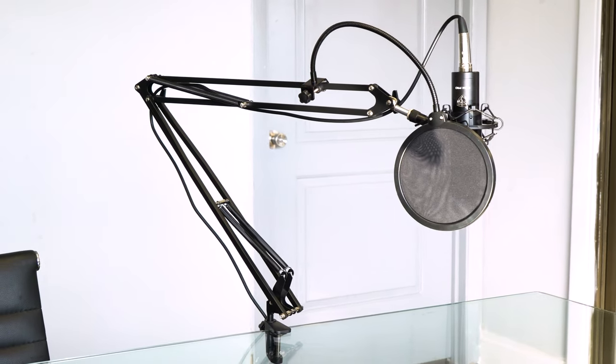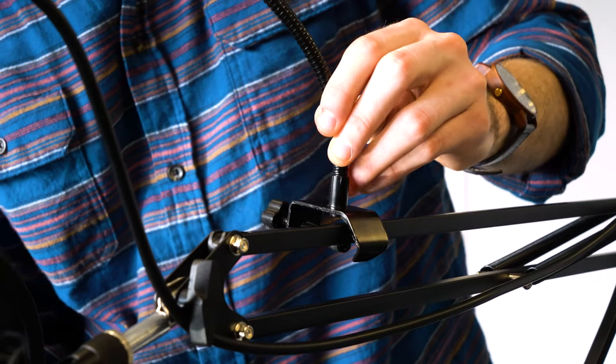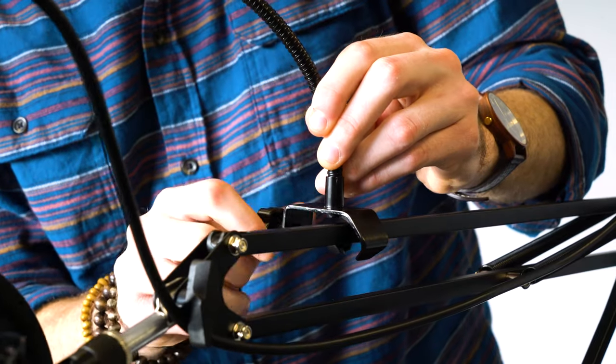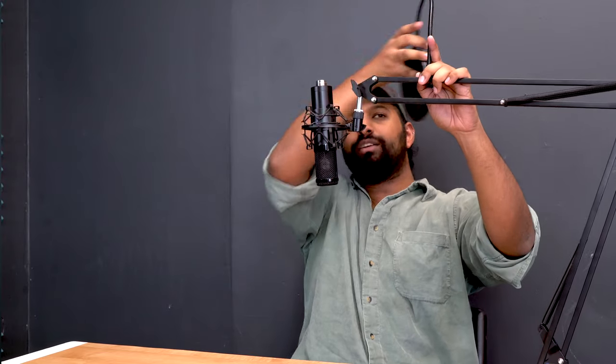With most condenser microphones we recommend that you use a pop filter so that you don't get any strong plosive words coming through in your recordings. I have the Rockpop pop filter here. The way you're going to attach it is take this end, find somewhere along this top bar that you can attach it to, hook it on this end, and then with the knob in the back screw it on. Once it's on, you can position the pop filter right in front of the condenser microphone.